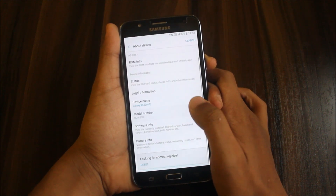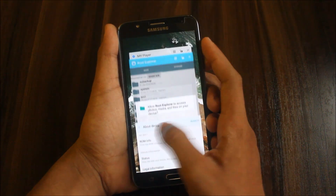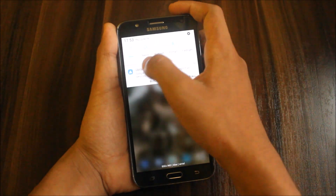Going to About Device, we have this information. My lock screen started flickering so I'll just increase the brightness.